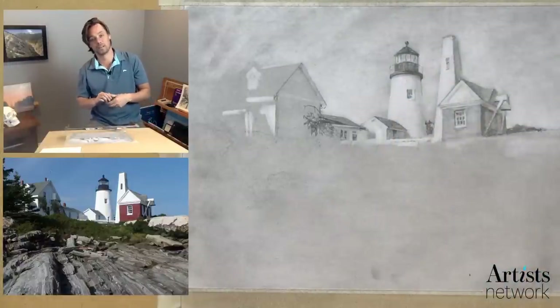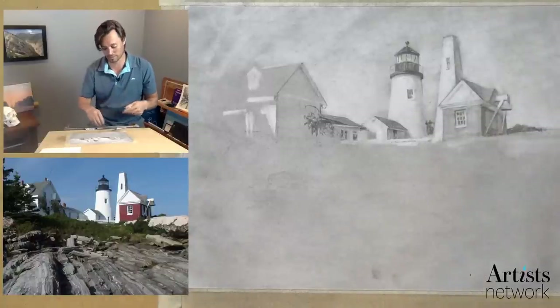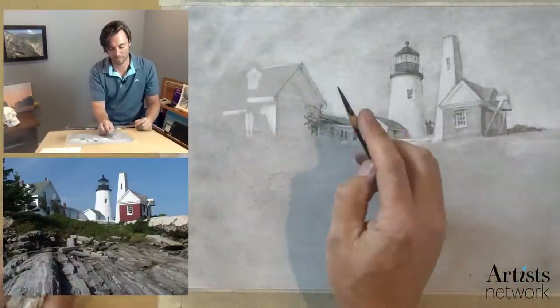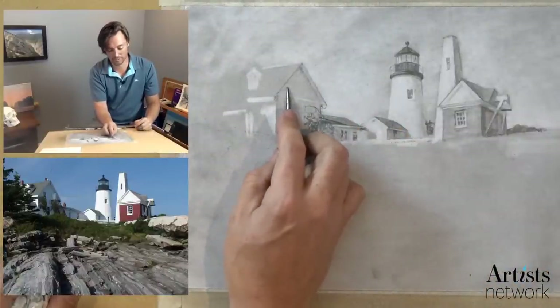Feels a bit better. I like that. I really like the texture of the sky — I feel like that's working out well. I feel like everything is still integrated into that atmosphere. So now I want to place this window — I want to visualize the path.